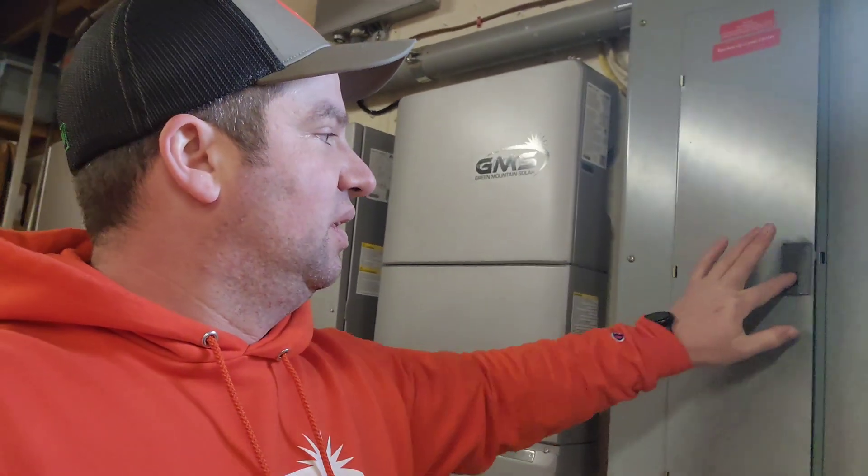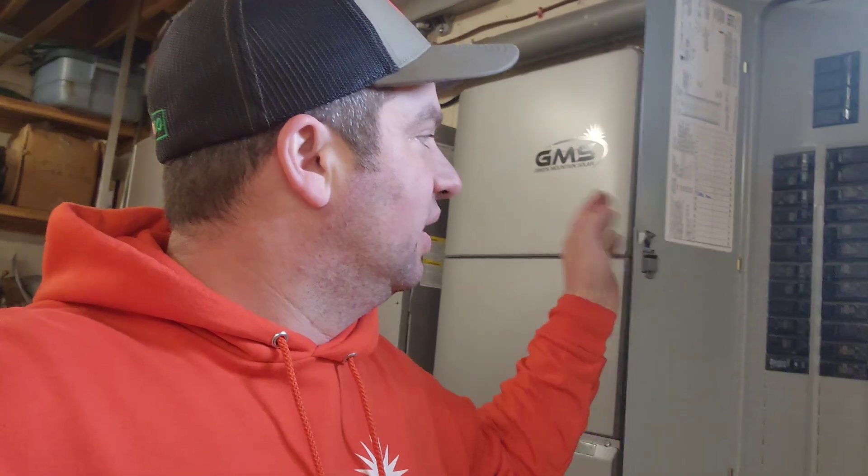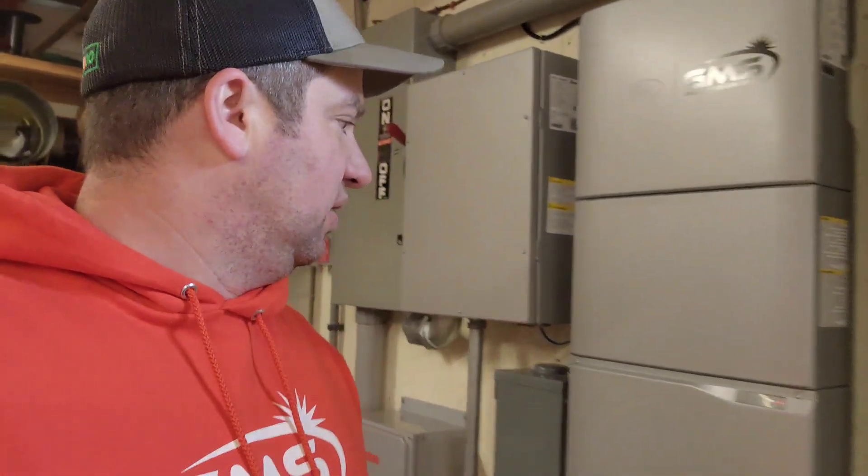Perfect. Turned everything back on. Beautiful. There it is.